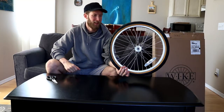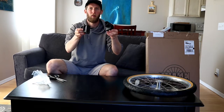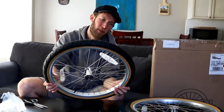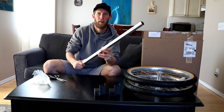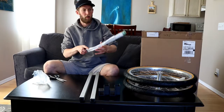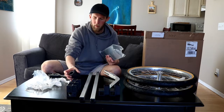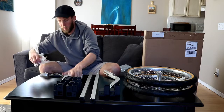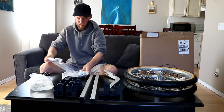These tires are beefy — 20 by 1.75. We've got some corner piece attachments, got our other wheel. Recommended inflation pressure 40 to 65 psi. Good metal support beam — I needed a slightly longer beam. We've got our hitch arm, the connector pieces, all the nuts and bolts — and that's everything.